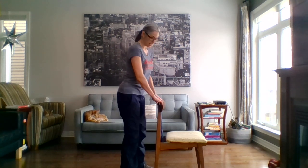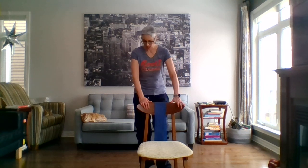Perfect. Last strength exercise. Standing with feet hip width apart, turn your toes out a little bit so you look a little bit like a penguin. We're going to do heel raises — lifting those heels up and back down.